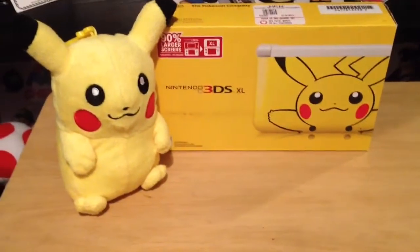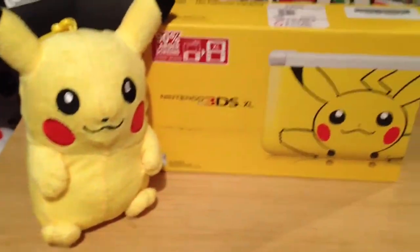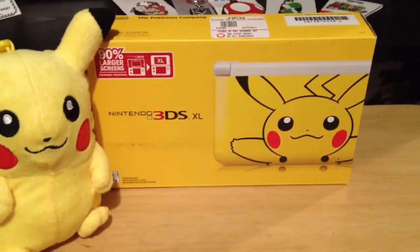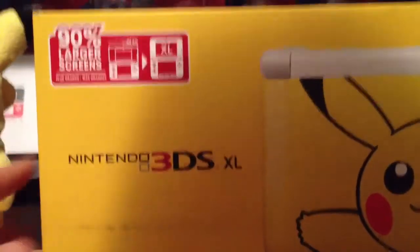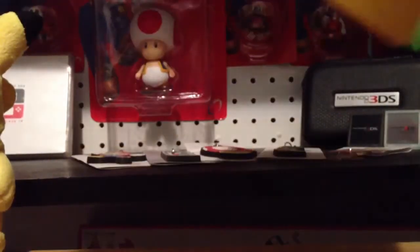What's up guys, Nintendo News Bomber here today with a limited edition Pikachu Nintendo 3DS XL and my Pikachu plushie, and I'm actually going to be doing an unboxing of this, so just kick back and relax, and here we go. Here's the front of the box, it's pretty cool, it has Pikachu right here, and like the other 3DS XL boxes, wraps it around over here, and it's pretty cool. And over here it says Nintendo 3DS XL.